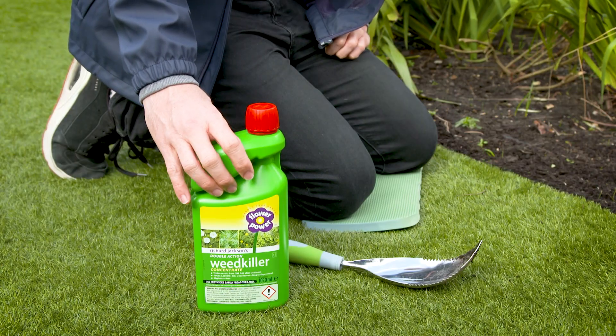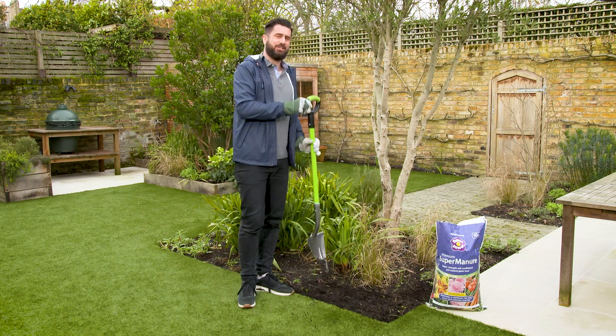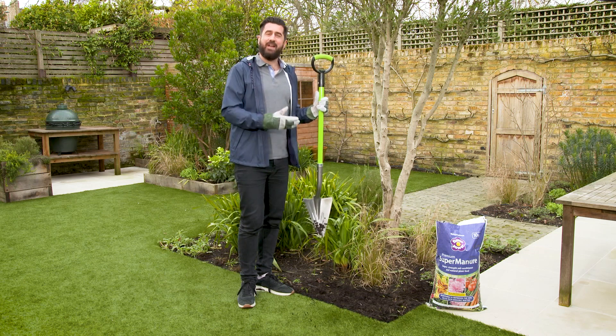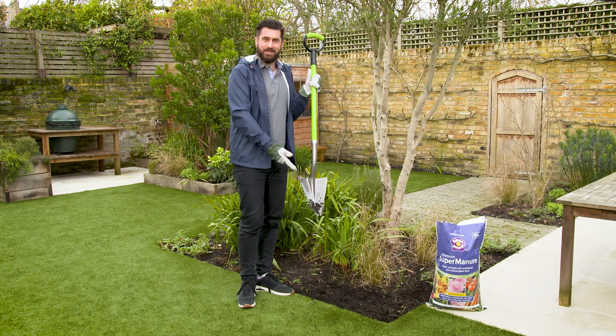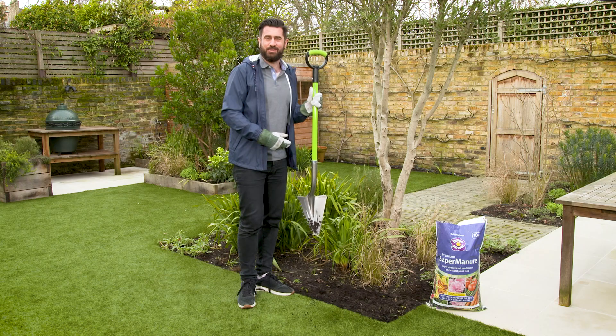Once you've finished all your weeding you'll be ready to dig over your borders. We've got just the tool for the job. This is the wonder shovel, which makes light work of heavy soil and it has a built-in rake as well, which is going to help you to add manure and fresh organic matter to your soil.